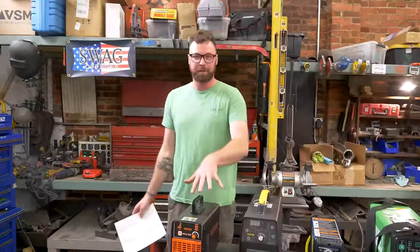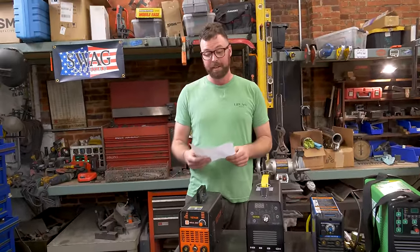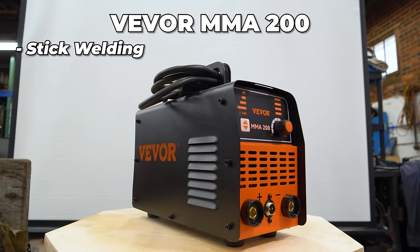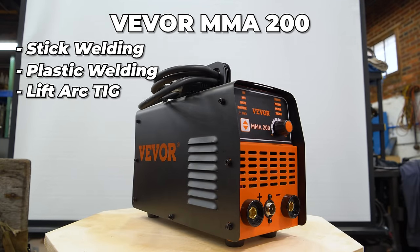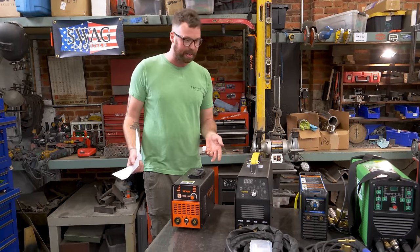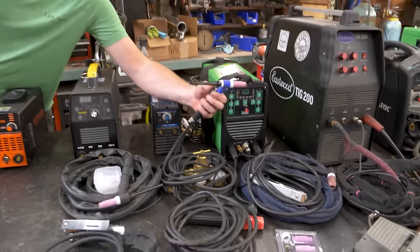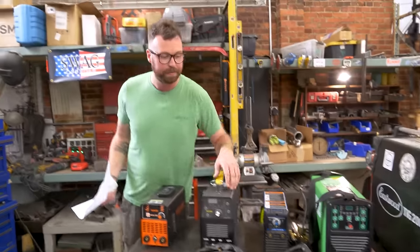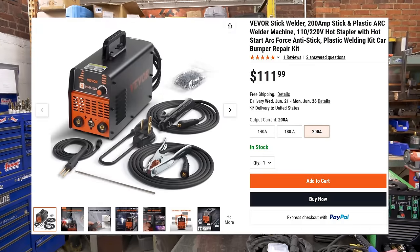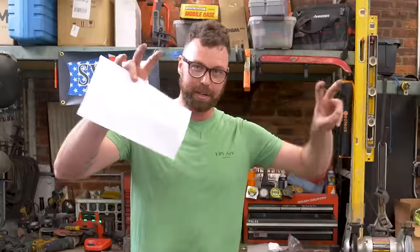The first welder, going from cheapest and most basic to whatever the opposite of that is — this little guy right here is the VIVOR MMA 200. It's a stick welder and a plastic welder and apparently a lift arc TIG welder, although it did not come with TIG hardware and it does not have a gas input. This thing costs $111.99 on VIVOR.com, making it the absolute cheapest welder that I own.